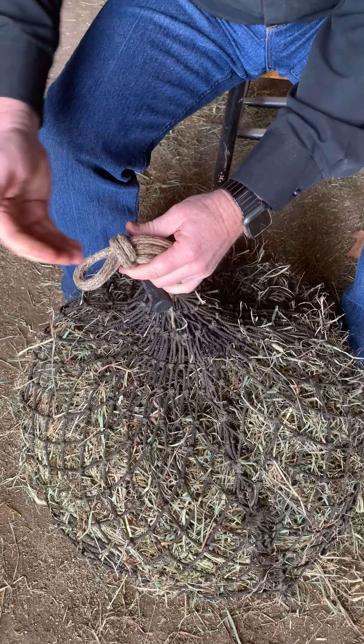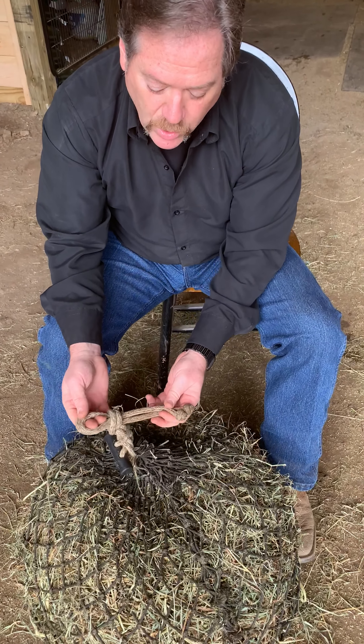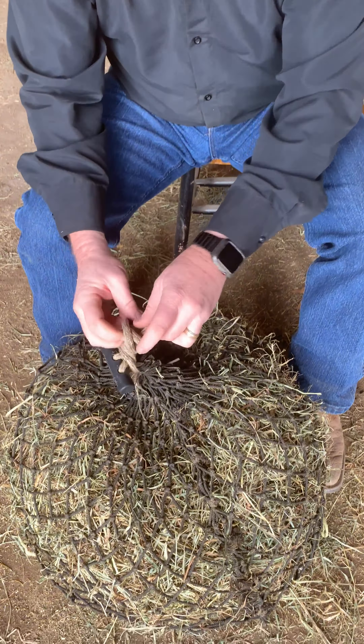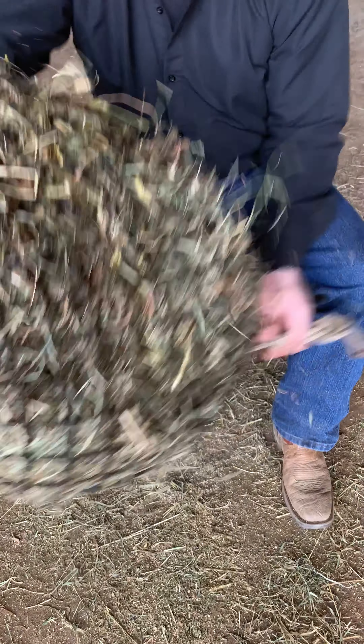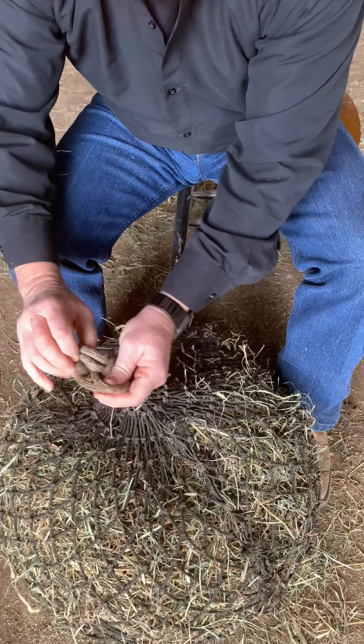You simply take a loop, reach through and pull your rope through, which creates another loop. Reach through and pull the rope through again. Now you can go on and on depending on how long your rope is. But this one, when you get to the end, in order to lock it in, you take the tail and you just simply slide that through. And now it's not — no pun intended — not going to come undone.